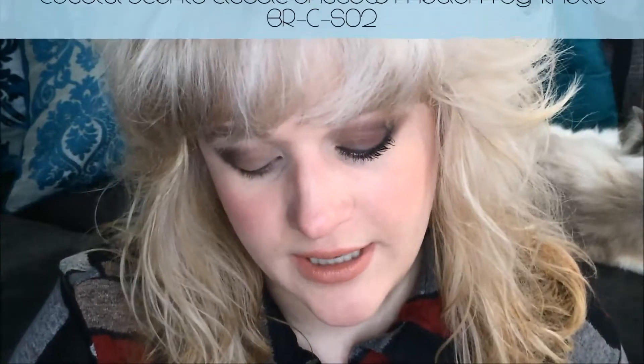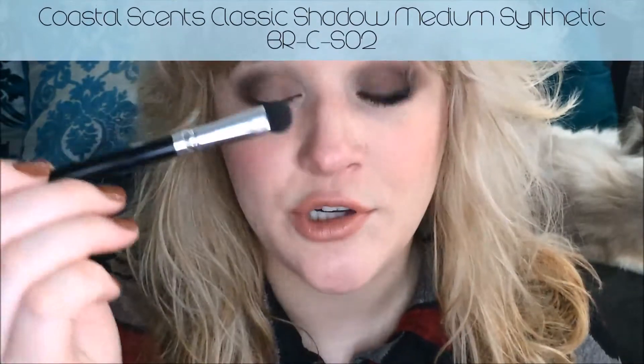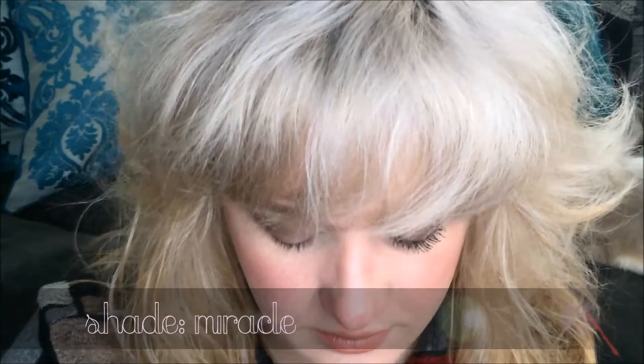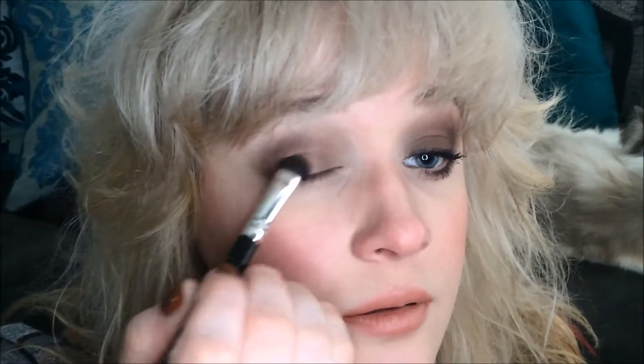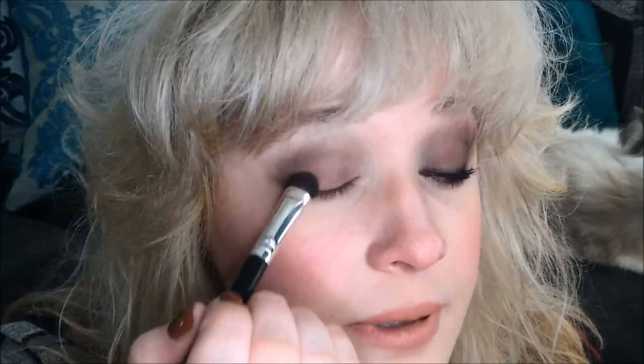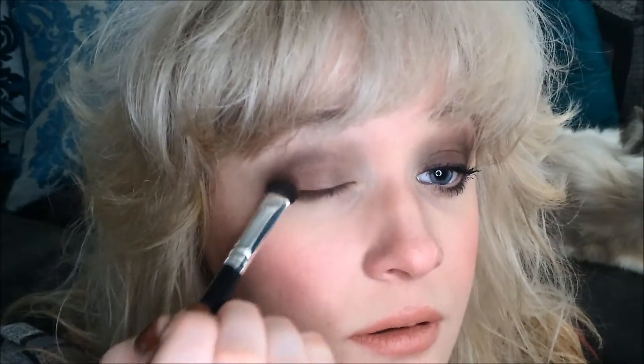Now I'm going to be taking a Coastal Scents BRC SO2 Brush — it's just a medium shadow brush — and I'm going to go into the shade Miracle right here. And I'm going to apply it just on the outer half of my eyelid, right inside where I applied Spice. This is just going to bring a nice sort of pink tone to the eye.